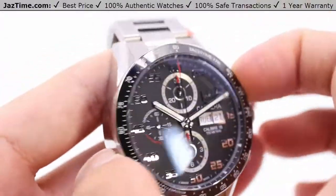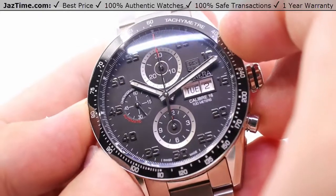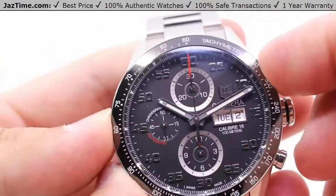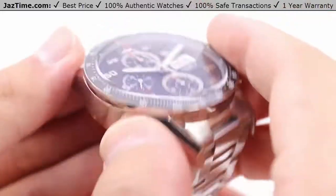As I showed you when I threw it on my wrist, it's pretty big on me. My wrist being seven inches in circumference, this will definitely be for someone whose wrist is no smaller than seven inches. If your wrist happens to be smaller than that and you're going for absolute wrist presence in terms of size, you've got it here with the 43 millimeter case size.